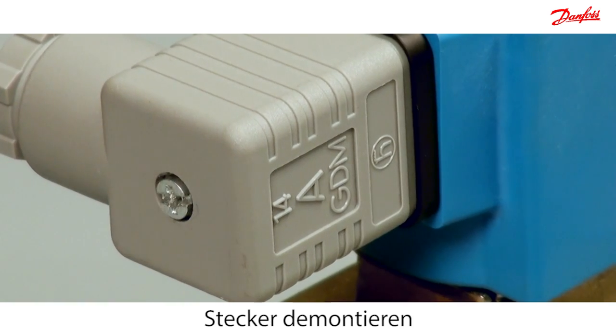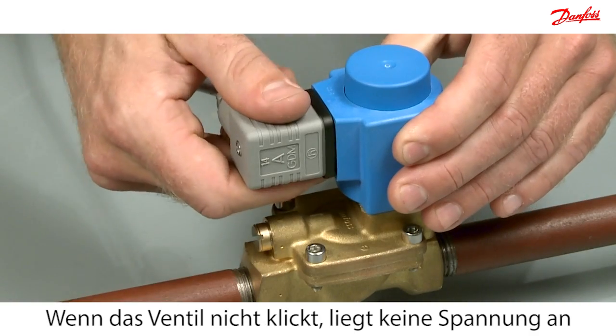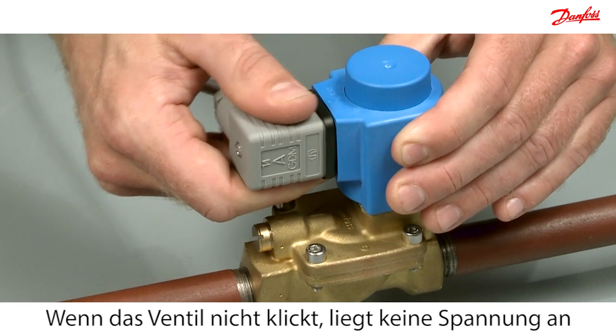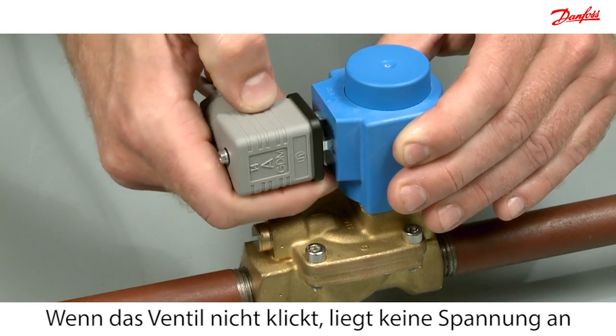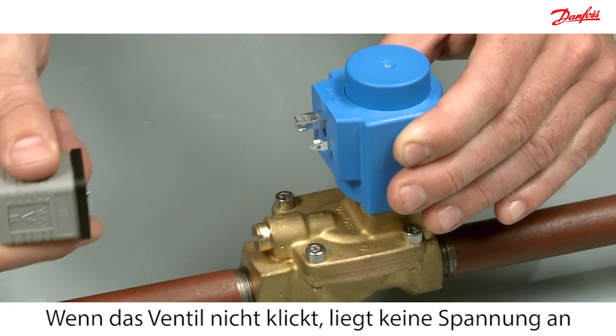Disconnect the power by dismounting the plug. When you take the plug off and then put it on again, you will normally hear if the coil opens or closes the valve. In this case, it doesn't react.